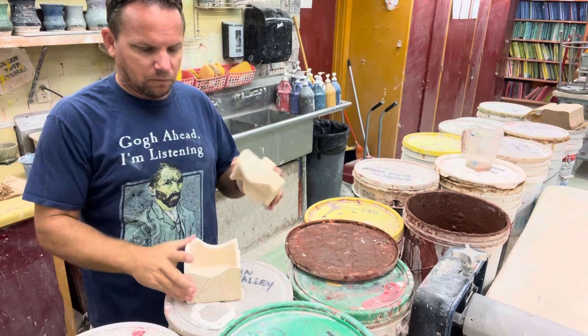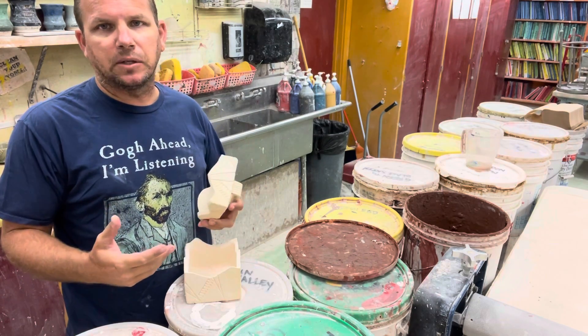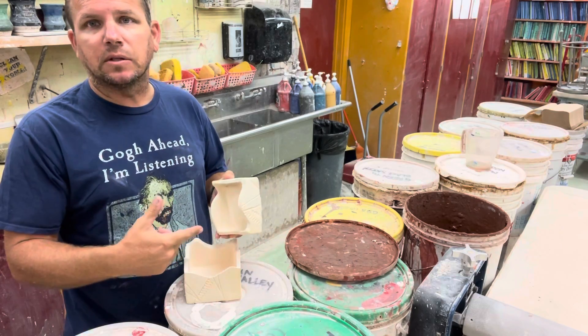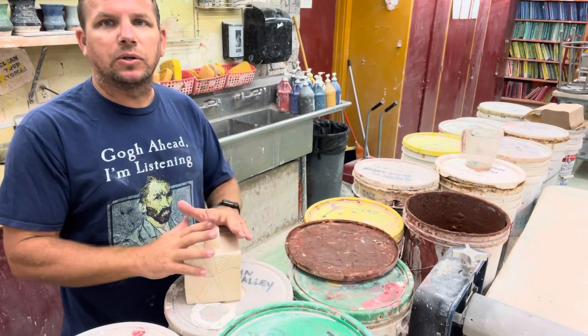Glazing boxes is basically the same thing as we've been doing with all of our projects, as far as using the bucket glazes. We're going to start with the inside first and then do the outside, but because we have a lid there are a couple of different things I wanted to show you that will be a little bit different.